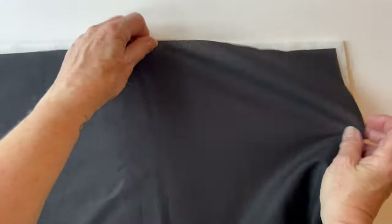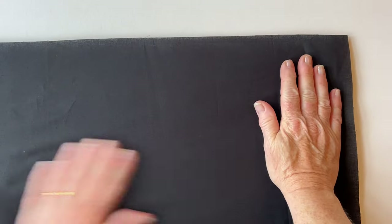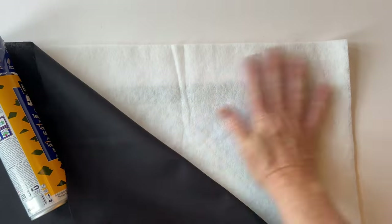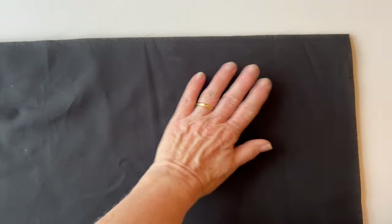You can see that the wadding is cut bigger than the panel. Then take your piece of backing fabric and place it right sides up on top of the wadding — just make sure that it's right sides up. Smooth it into place. You can fix the backing fabric by spray basting it; remember to spray the wadding and not the fabric.